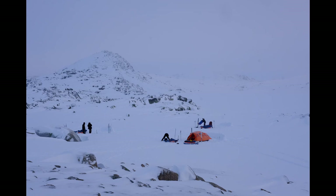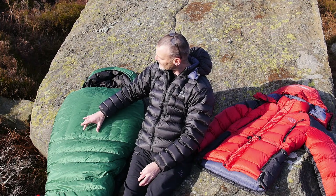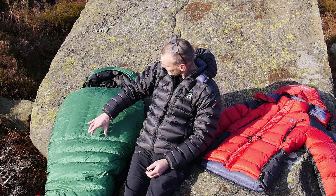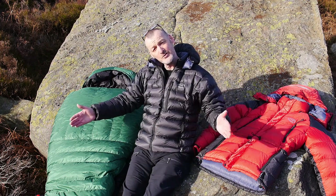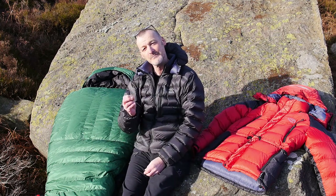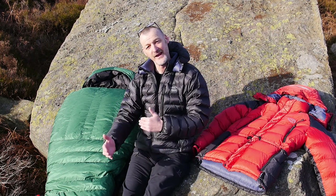I took the Diamir because it is constructed with trapezoid baffles. It's a mummy bag. The trapezoid design means you get no cold spots and the down doesn't move. You've got vertical baffles around the chest to stop the down moving and horizontal baffles all the way down - they're all trapezoid baffles. It's quite an elaborate system that really means the down stays well in place and can't migrate anywhere.